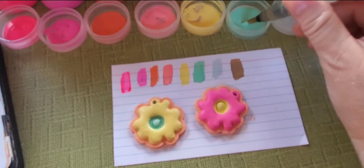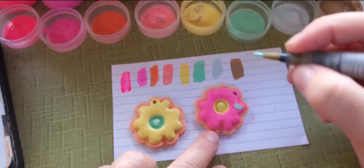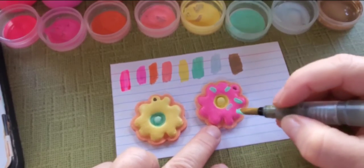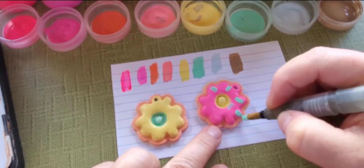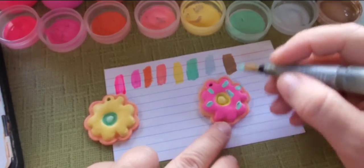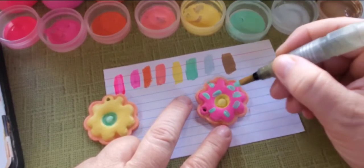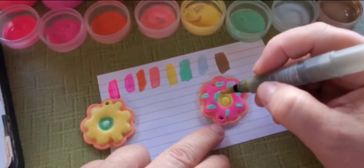Now for the sprinkles. I'm definitely noticing when I paint this on top of another color that it is definitely thin. I most definitely will have to add a second coat of sprinkles because when I'm painting it's leaving holes or miss spots. I don't know if it's just not wanting to attach to each other, or it could be my paintbrush — that could be an issue as well.